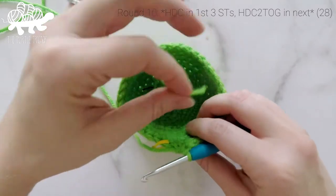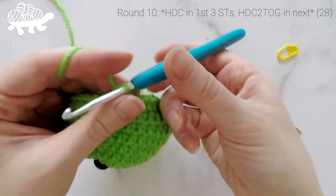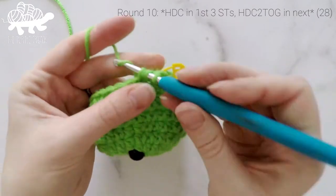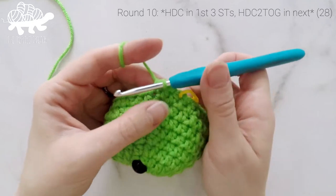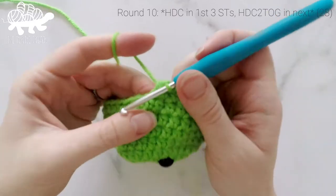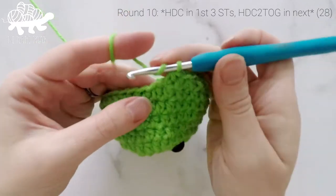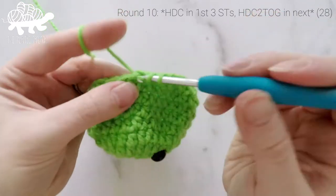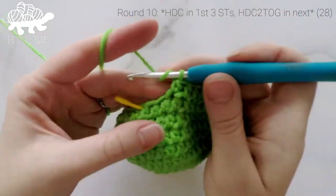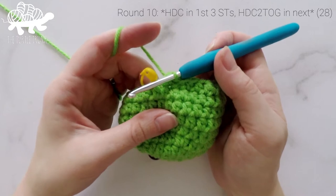For round 10, we're going to start closing up the hole. Work 1 half double crochet into the first stitch, 1 into the second stitch, 1 into the third stitch, and then half double crochet 2 together in the next stitch. Repeat that around. At the end of round 10, our total stitch count should now be at 28.